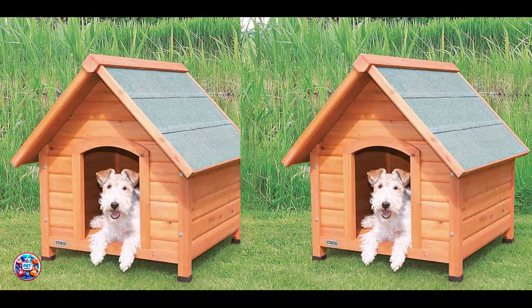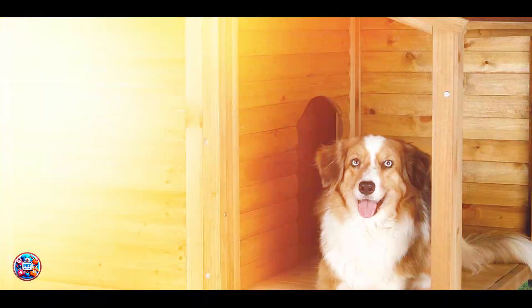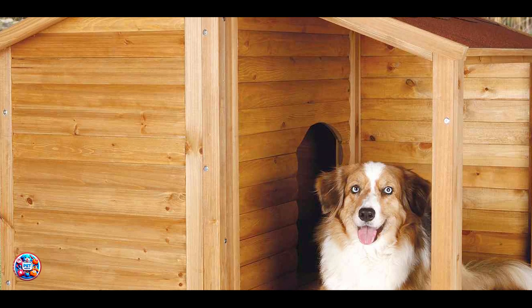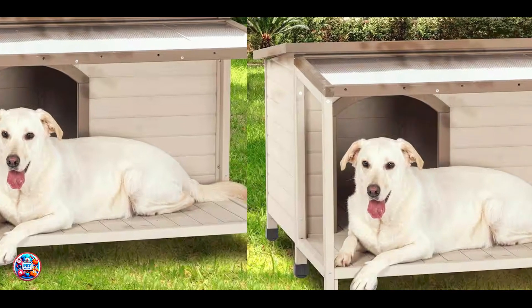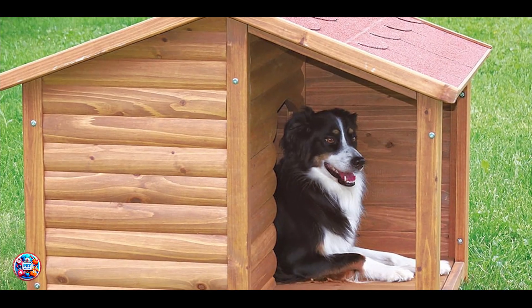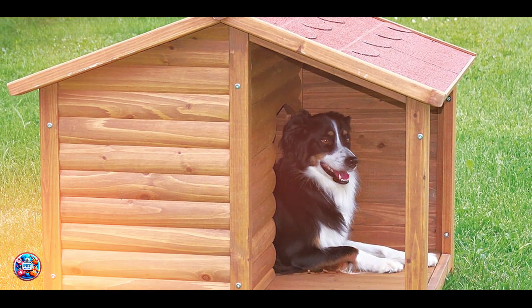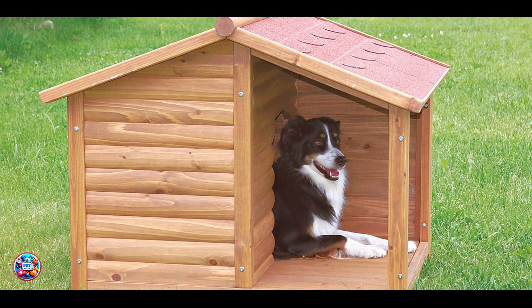The Trixie Natura Classic Dog House is designed for ease of use with its hinged roof and adjustable feet. These features make it straightforward to clean and maintain, ensuring a hygienic environment for your dog. The assembly process is user-friendly, with pre-drilled holes and clear instructions provided. Its classic design blends well with outdoor settings, adding both functionality and aesthetic appeal to your yard.